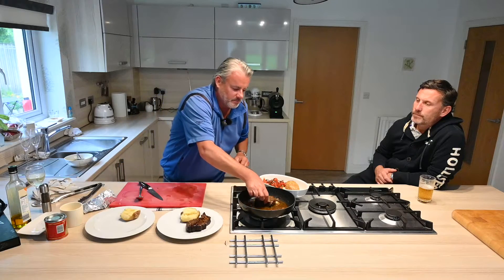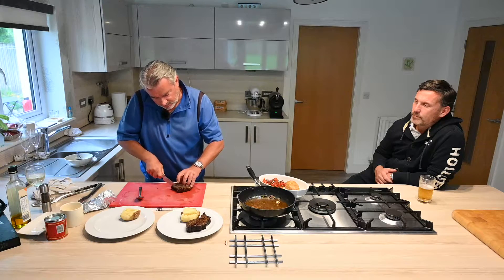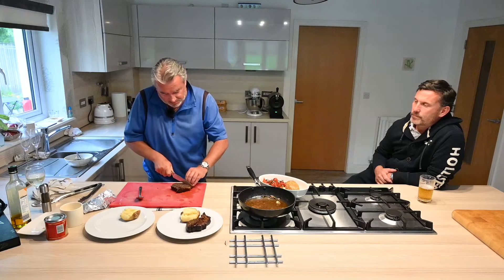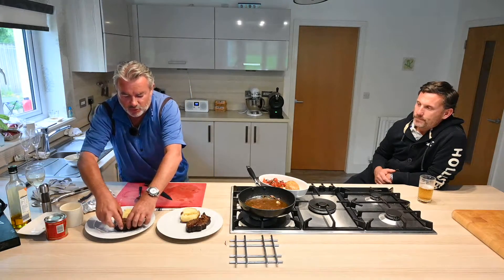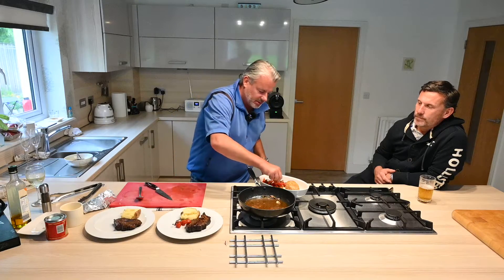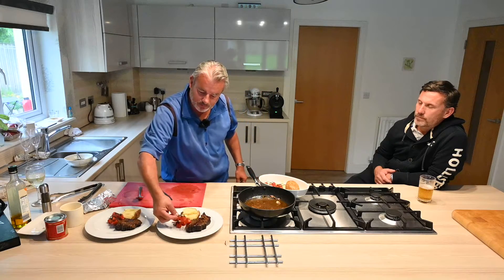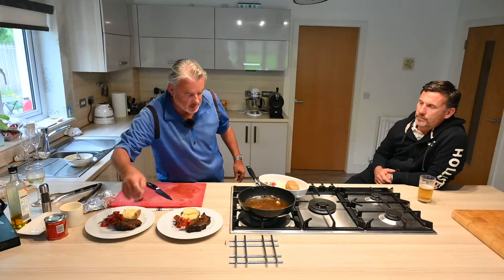Throw it onto your plate. This is rump steak and it's as soft as butter. Rump's perfect for that because of the flavour — it's amazing. This has come from Roger's Butcher's on Byers Road — never had a bad piece of meat from there. I'll just serve that with sweet cherry tomatoes, just drop some oil on them, a little bit of seasoning, and fire them in the oven. They're a nice component.